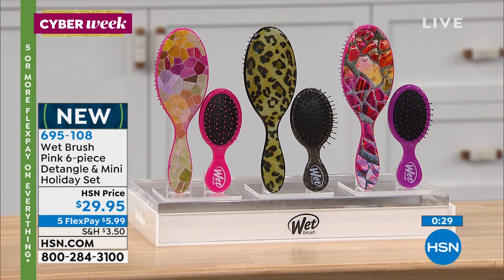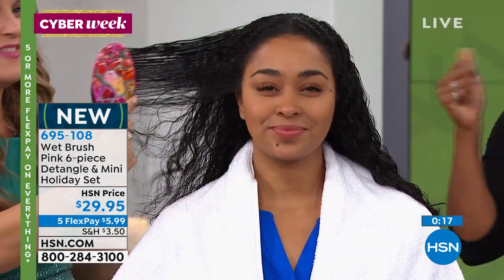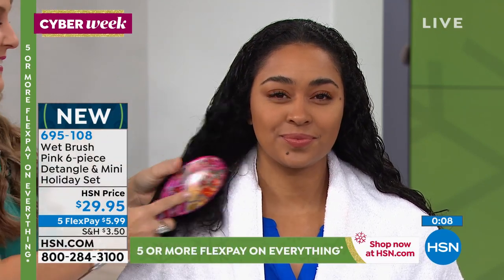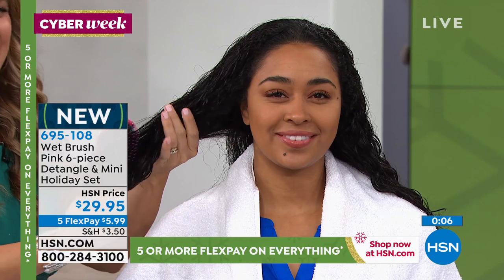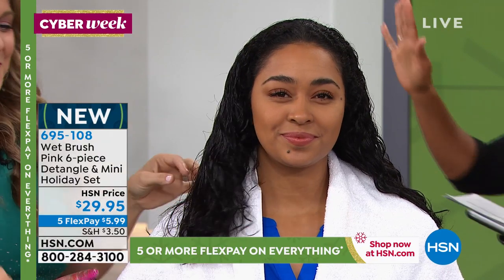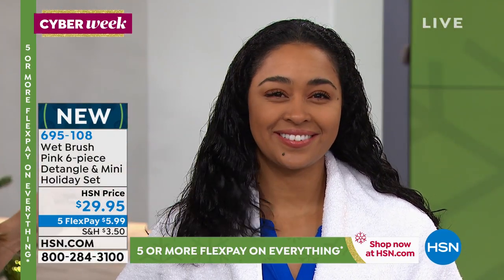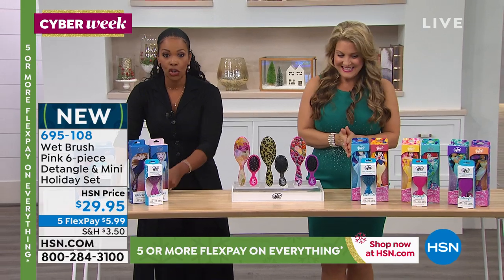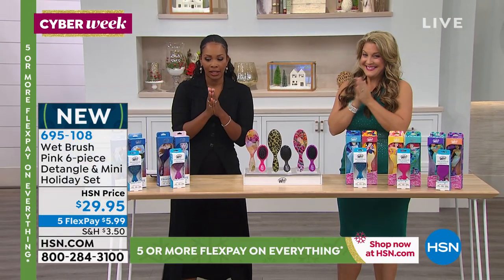If you have little ones you have to chase down because they know that other brush is going to yank their hair — the designs are so pretty, try the Wet Brush six-piece set. Keep a full size and a mini for yourself and give the other full size and minis as gifts. It is a different world when you can finally brush through your hair without cringing at what gets stuck in the brush.